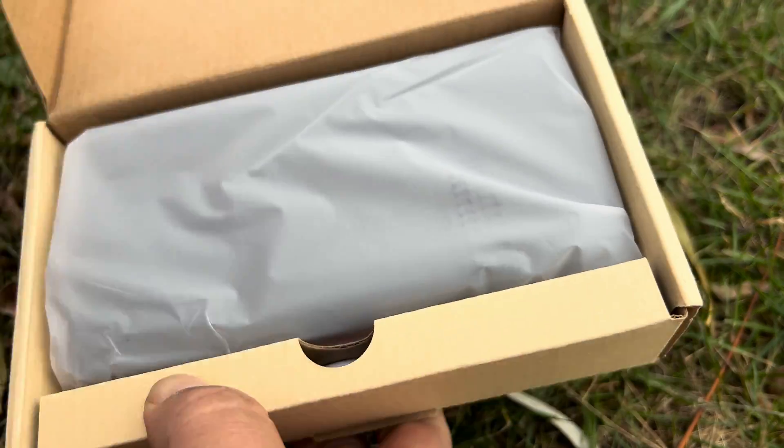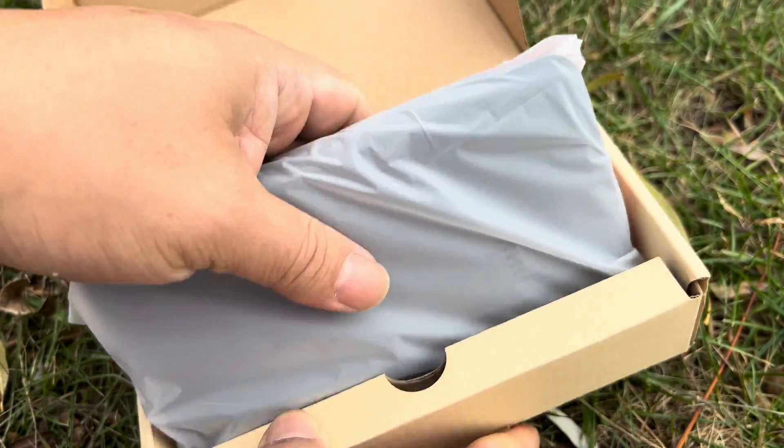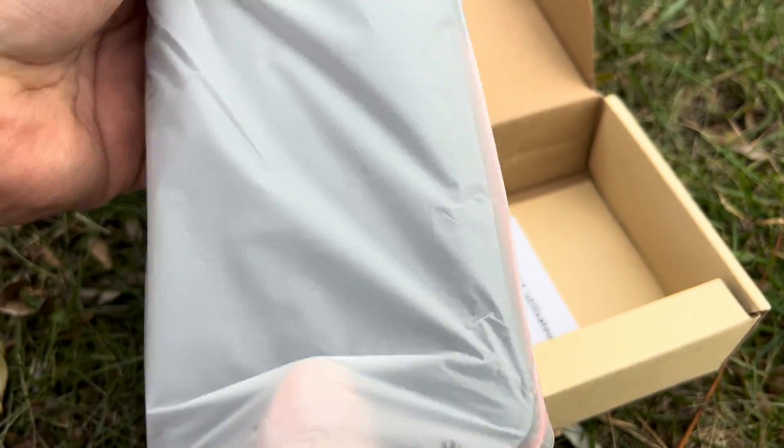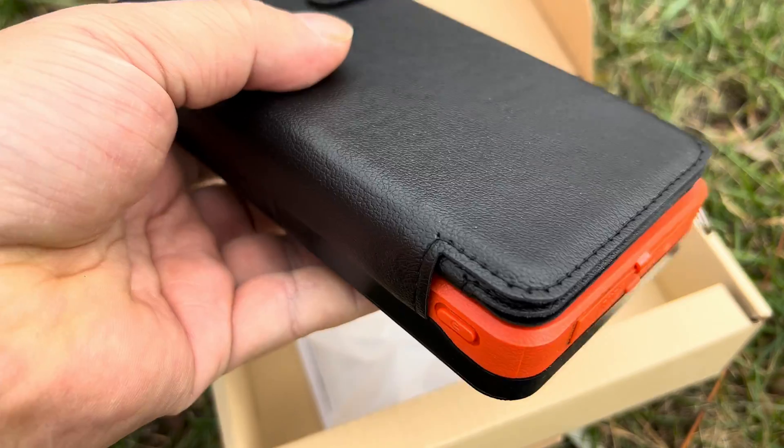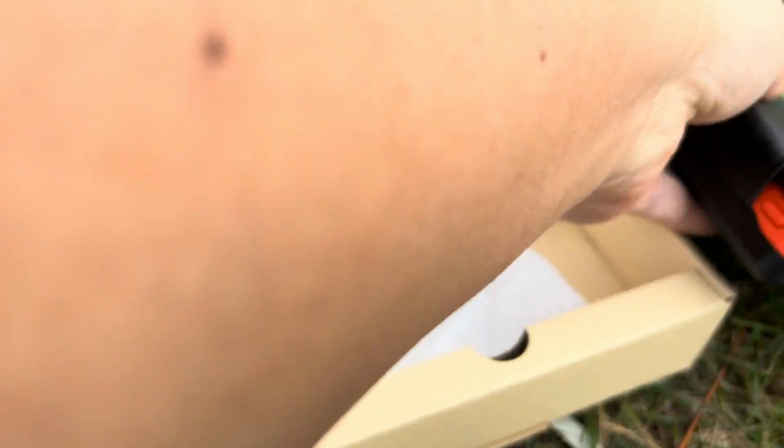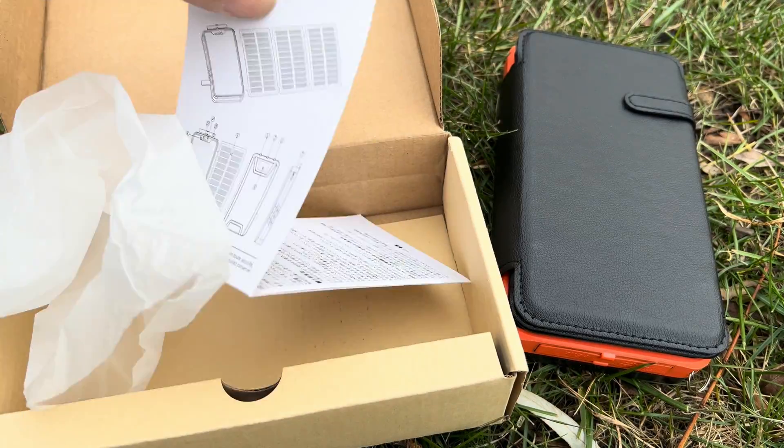I am going on a trip — it's going to be about three days out in the middle of nowhere — and I want to make sure that I have power to charge up my phone. This little solar power bank is pretty interesting. First of all, here is the power bank itself, but it looks like we also get a little instruction manual here.